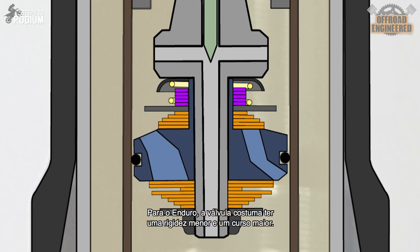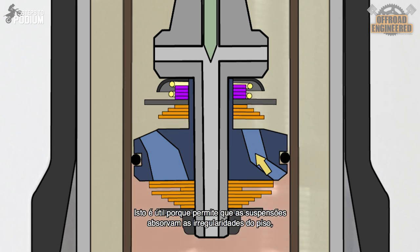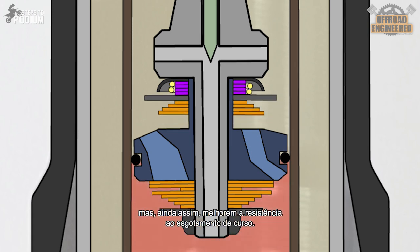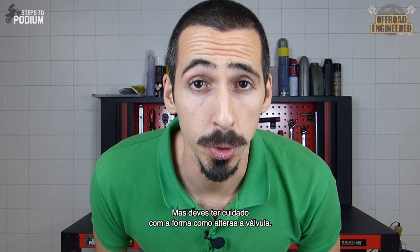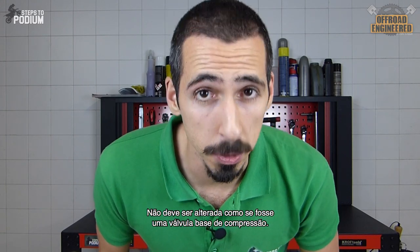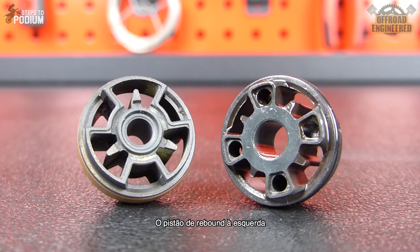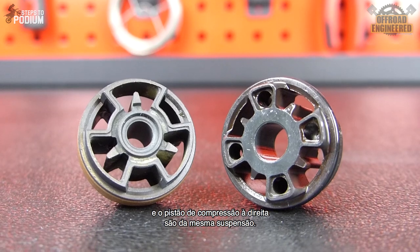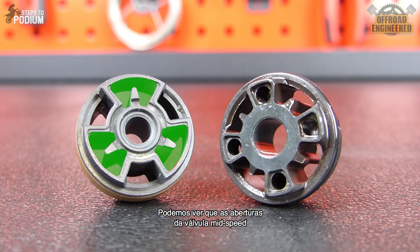For enduro, the mid-speed valve usually has a softer shim stack and a bigger float. This is useful because it allows the suspension to absorb bumps but still improve bottoming resistance. But be careful with how you tune them — you shouldn't tune a mid-speed valve the same way you tune a base valve. The rebound piston on the left and the compression piston on the right are from the same suspension, and we can clearly see that the mid-speed valve's ports are a lot bigger than the compression base valve.